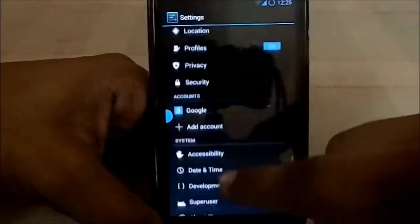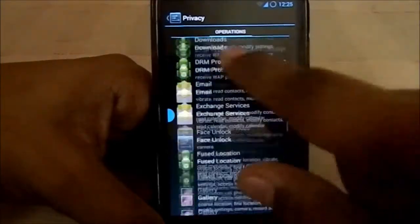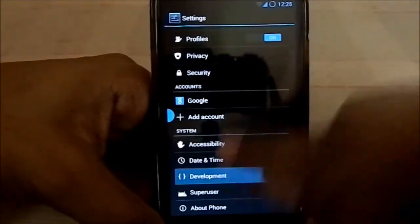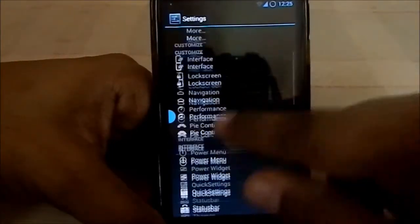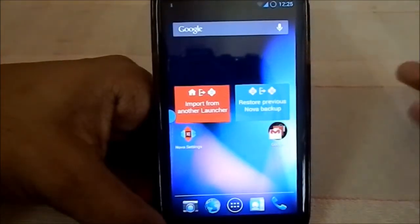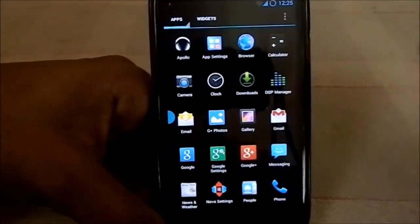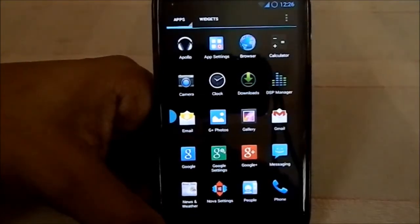The rest of the settings are standard AOSP settings. It does have privacy protection features from Android 4.3. Developer settings are available, nothing unusual. The different settings for Liquid Smooth are in the customization and interface sections. As I've said, this is one that really lives up to its name — it's really smooth and doesn't lag, and I've used it as one of my daily ROMs with a lot of apps installed.